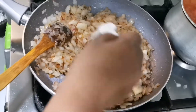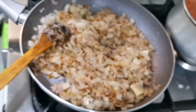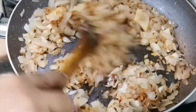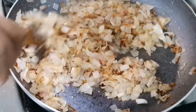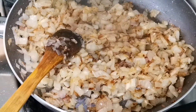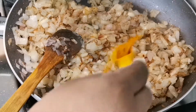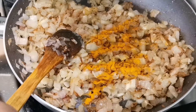Now, put some salt in here. Put a little bit of salt in the pan.